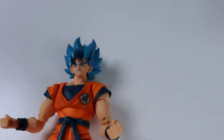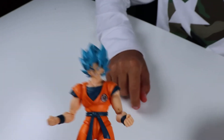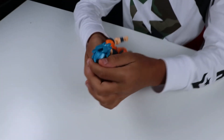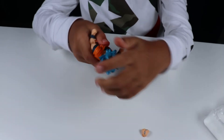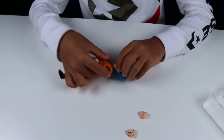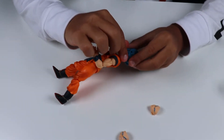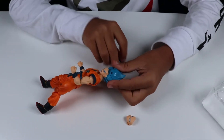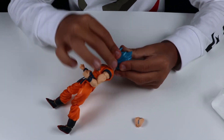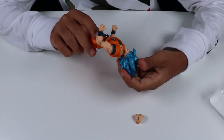Now that we have a Kaioken Goku and a Super Saiyan Blue Goku, you'll be able to compare them all. We could probably do a review between those. We also have the original Goku — raised on Earth, Version 1, the OG one — so that'd be cool to review with these guys.